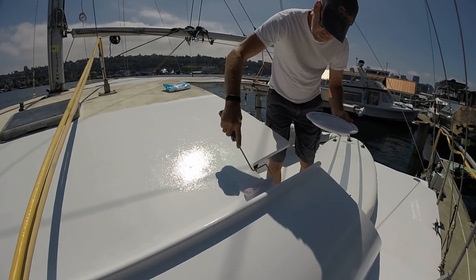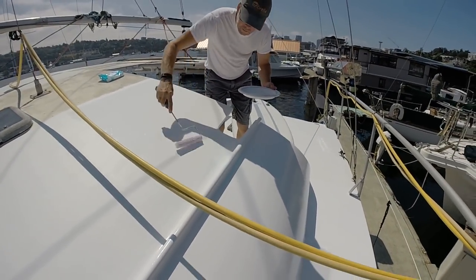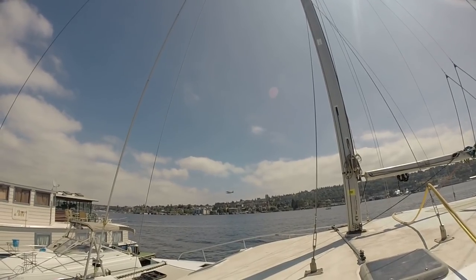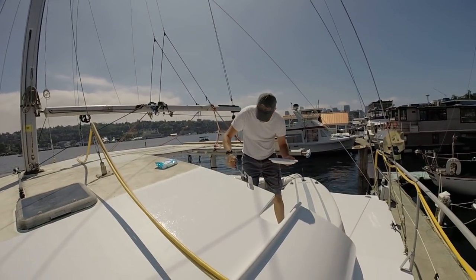If we just keep doing what we're doing, we're never going to leave at this rate. The sun's finally peeking out, so we've got to move fast since the paint likes to dry pretty quickly.